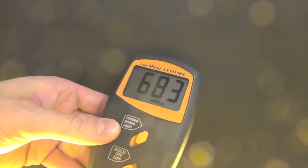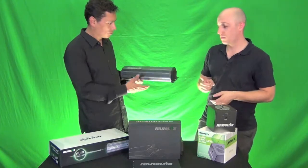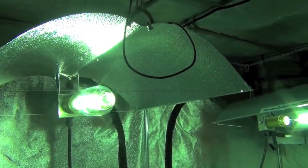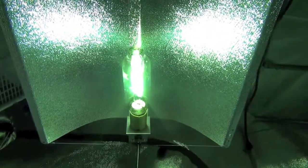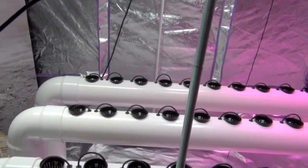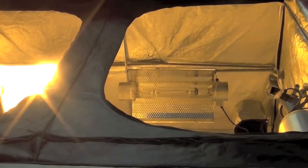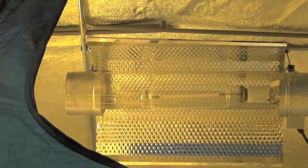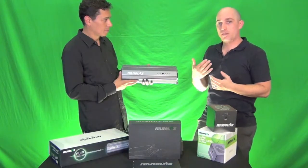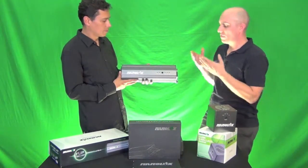There might be numerous reasons why somebody would want a flip ballast. This is the first ballast that has a flip box and a ballast intertwined as one product. You might have a mother room or a veg room with two lights where you only want one light on at a time. This can replace a light mover — it would light up to a 4x8 space with two 1000-watt reflectors covering about a 4x4 each, replacing two ballasts set on timers.